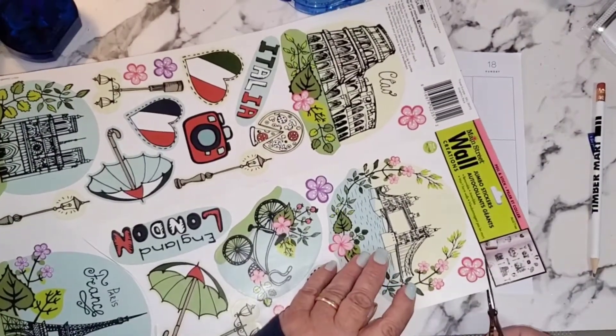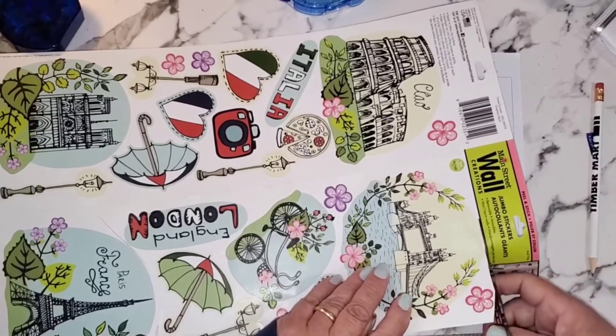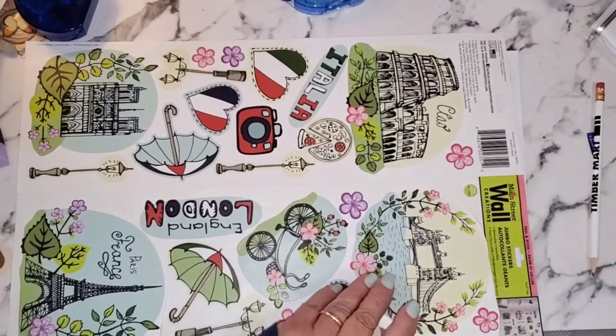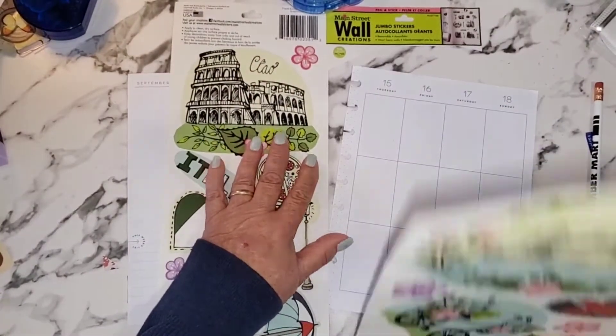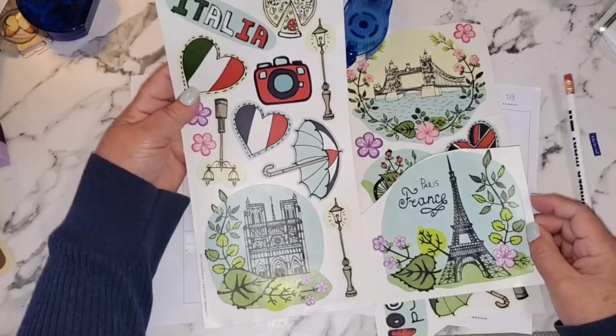Just so that I can see what I'm working with — sometimes you have to be able to visualize it, and if there's too much stuff in the way that makes it a little bit difficult. So I should be able to just tear this down the middle like that.